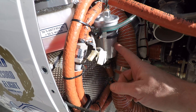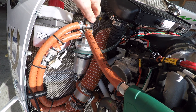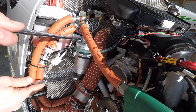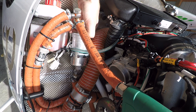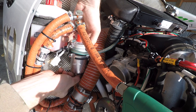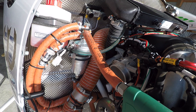Time to replace the fuel filter. Here's the new filter going on. New filter's on — let's test to see if it doesn't leak. Got the fuel pump on and there are no leaks.